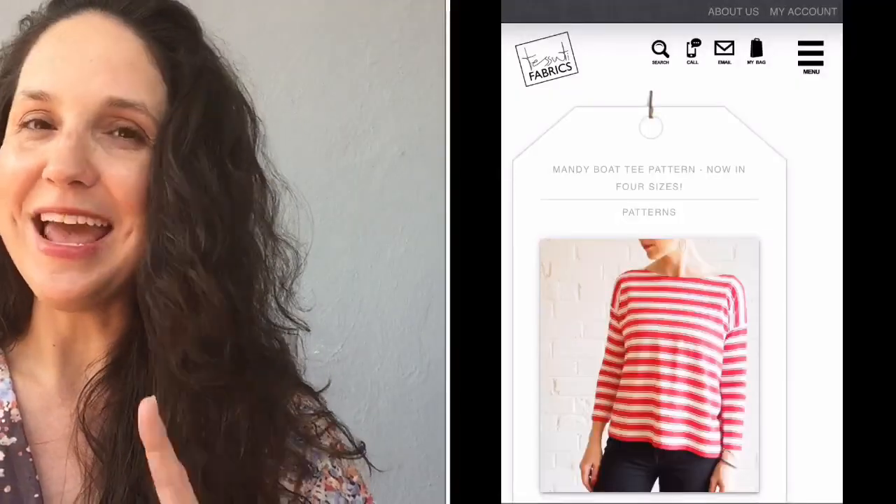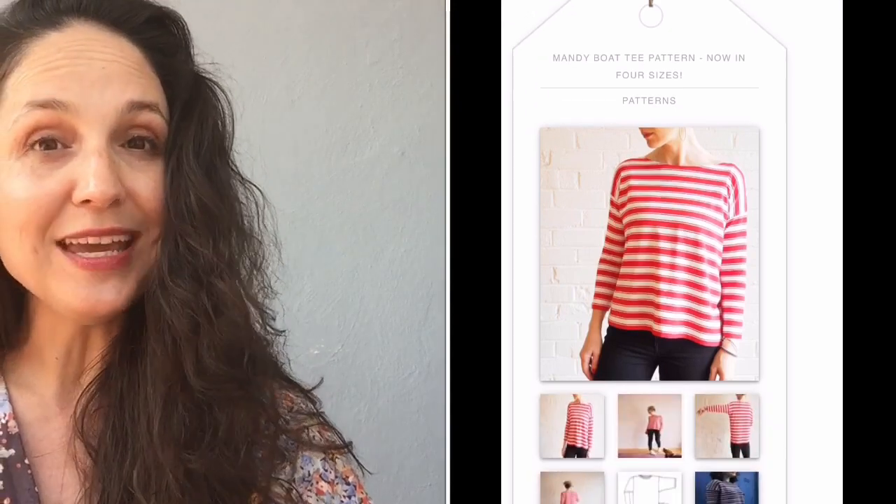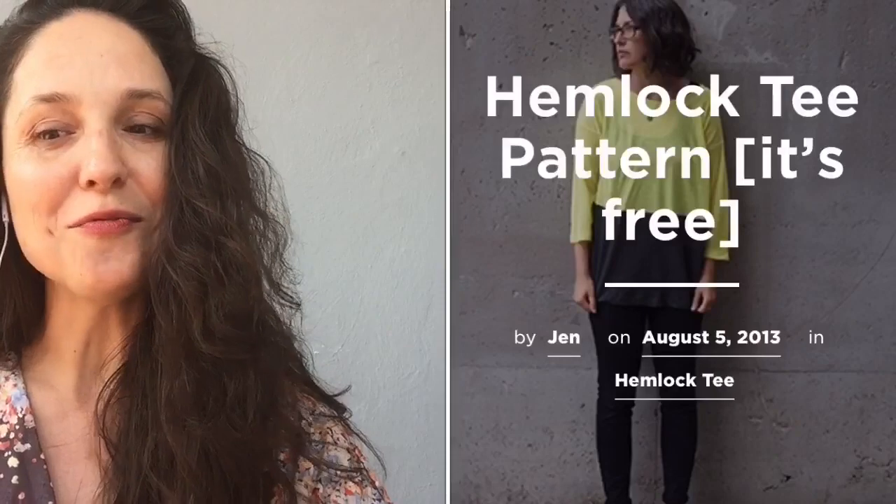The Mandy Bow tee from Tessuti — you may have seen me make that before. It used to be a one-size pattern but they've recently added more sizes, now going from double extra small up to double XL. It's a boxy top with dropped shoulders — a staple and very easy to sew. There's also the Hemlock tee from Grainline Studios — also a drop sleeve, comes in one size as a roomy medium, and is easy to adjust.